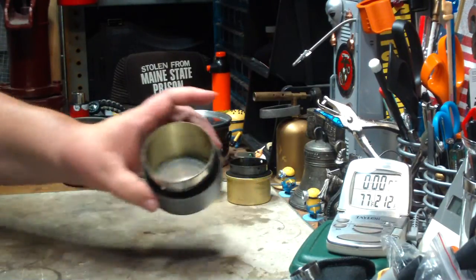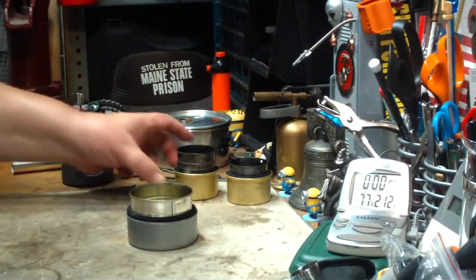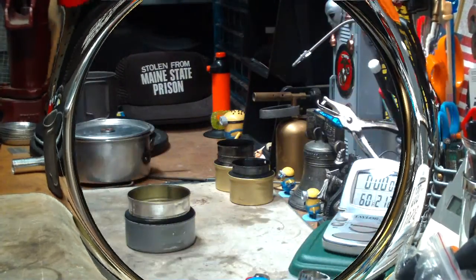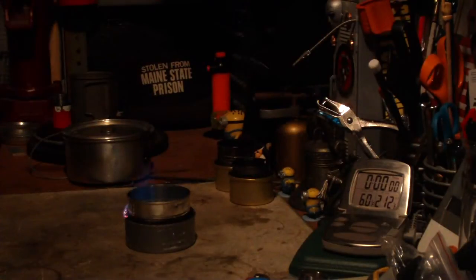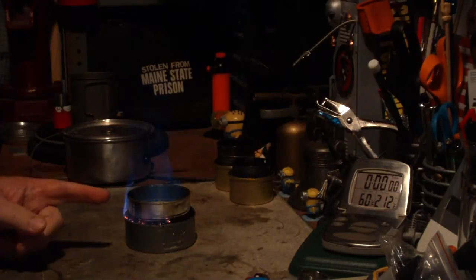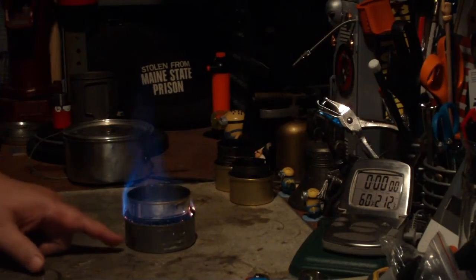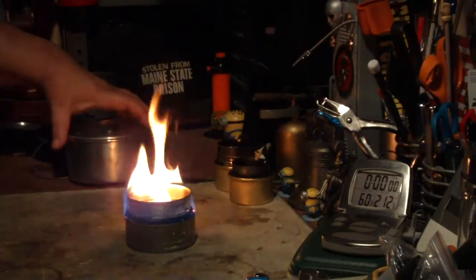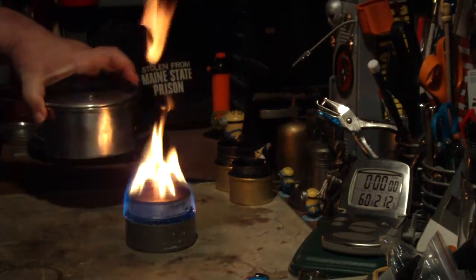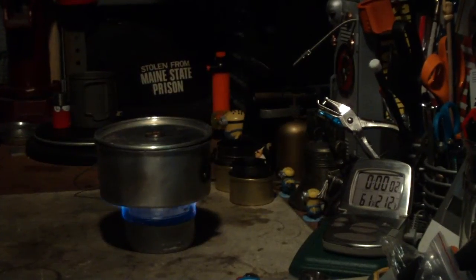What I'll do now is put one fluid ounce of methanol in here and let it soak into the carbon felt. I'll get my water prepped and I'll be right back for a test. Okay, I've got my water to temp. Let's light this. I ended up putting two fluid ounces of methanol in here because the first fluid ounce just got soaked right up into the carbon felt. Wow, that's a big flame. This cat food can is about a little more than two and three quarter inches wide. That's probably the crap burning off inside the can. Two cups of water starting at 60 degrees.